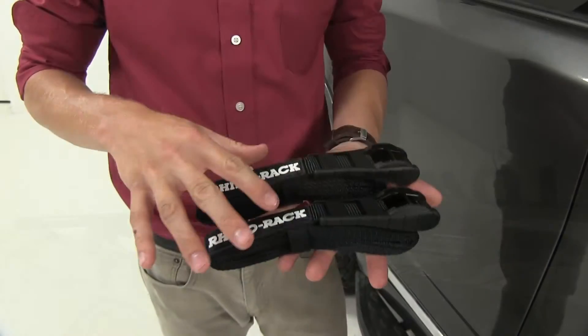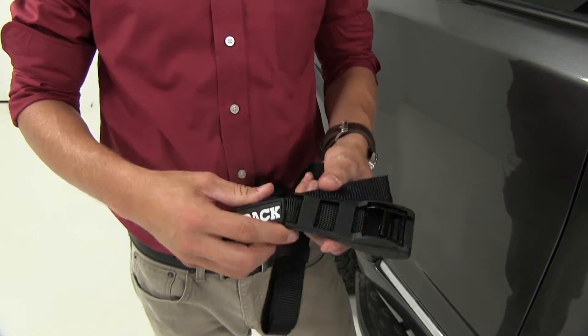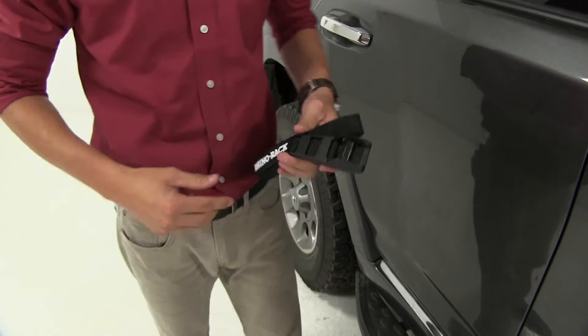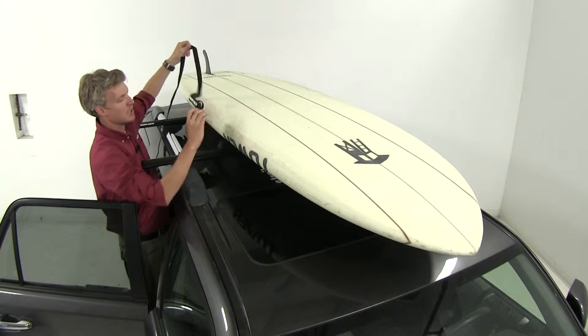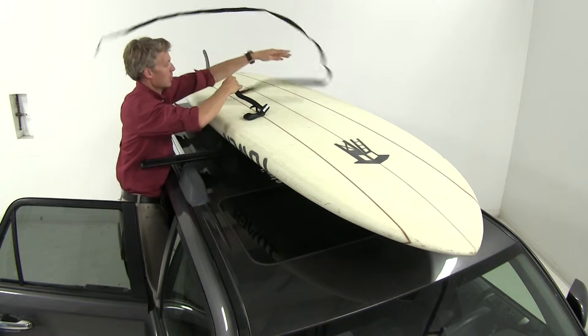Now we can go ahead and grab our included Rhino-Rack straps. They've got a nice hook and loop strap here to help tidy up the strap when it's not in use. Let's set one aside and strap down the paddle board. We'll undo our hook and loop, unwind the strap, and set the rubber cam buckle end right on top of the paddle board and throw the strap over.